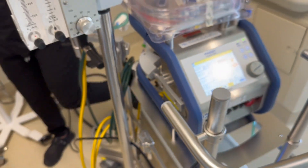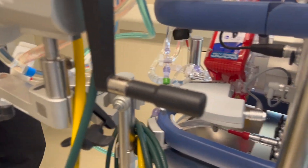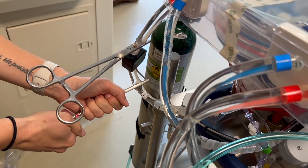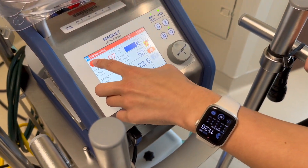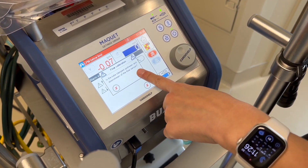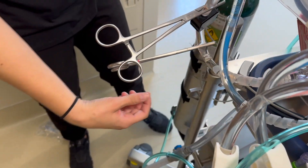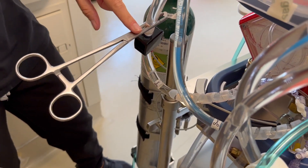Now take your two tubing clamps and clamp above and below your flow probe — one above and one below. Then zero your flow probe: hit your flow zero button. It will ask if it's clamped — say yes and green check it. Then remove the clamp closest to the oxygenator and keep the other clamp in place.